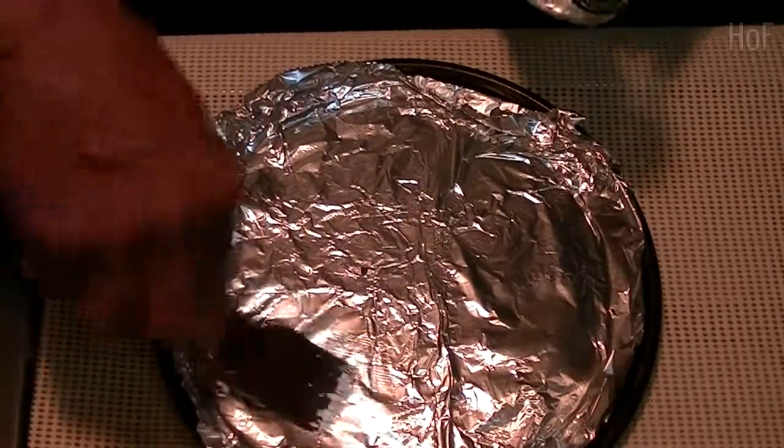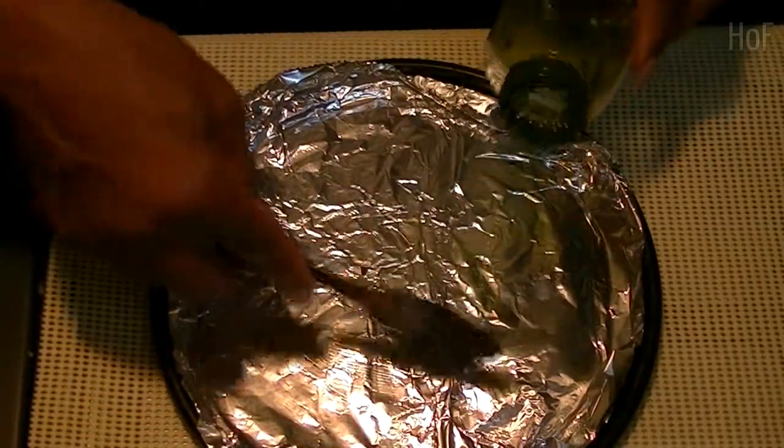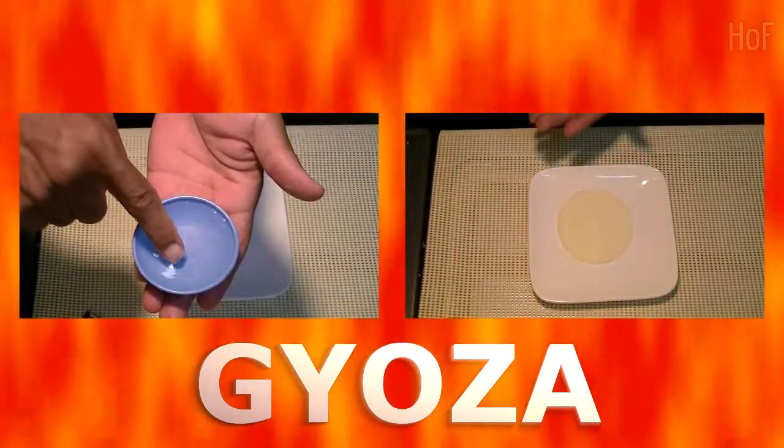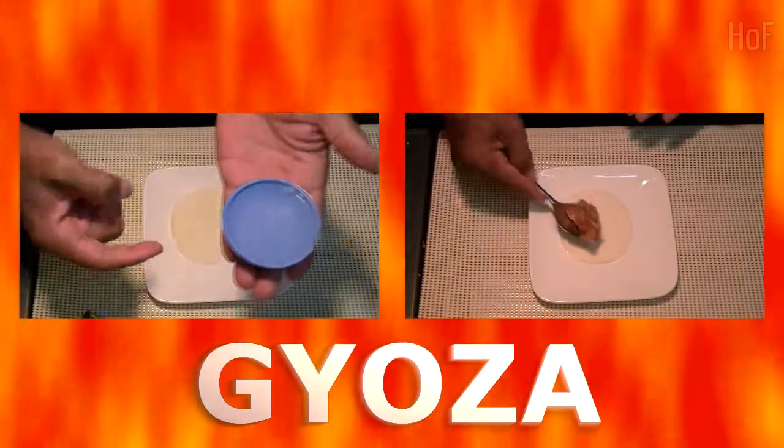Line your baking sheet with tin foil and brush it with some olive oil. We take some water and our finger, and then along the edges.